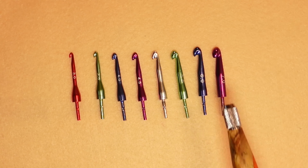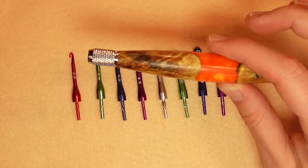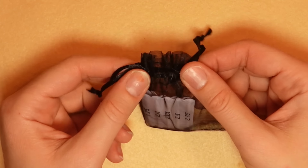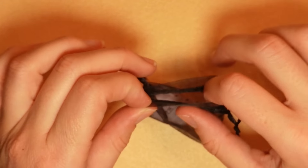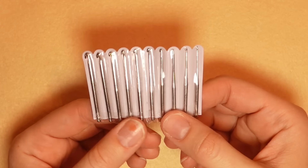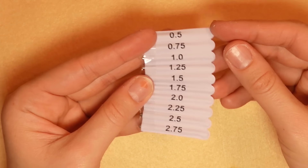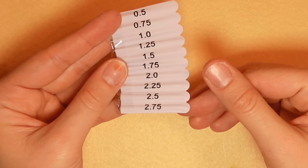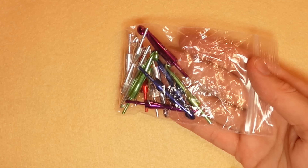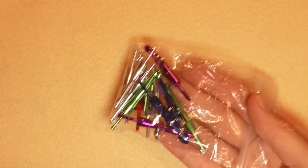There is no 6.5mm, just so you know. So you get eight hooks plus the handle. The newest addition is mini micro hooks — the littlest, tiniest hooks you can get, which you can purchase with your order. On the back they go from 8.5 all the way down to 2.75mm, and then from 2.75 the next size up would be the 3mm hook that comes with your main handle.